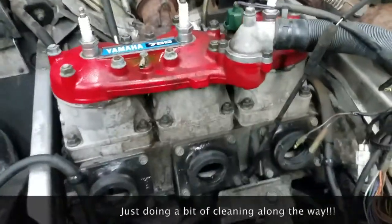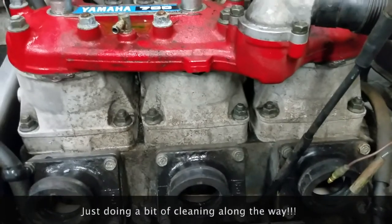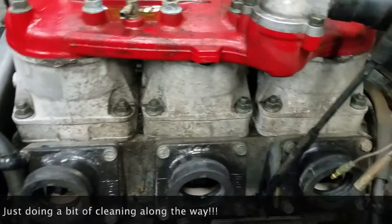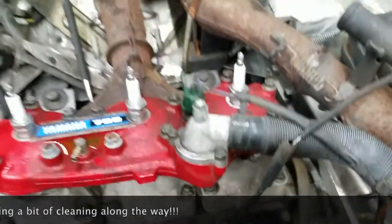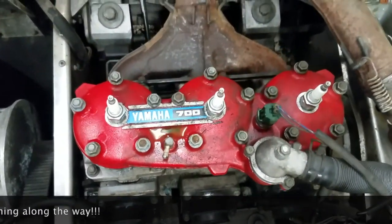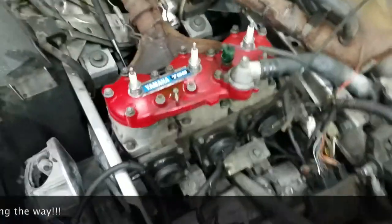Pay attention to the left cylinder compared to the right half — certainly a big difference after some scrubbing. Really hoping to clean this thing up and make it look decent again.